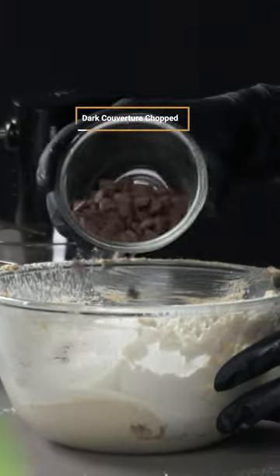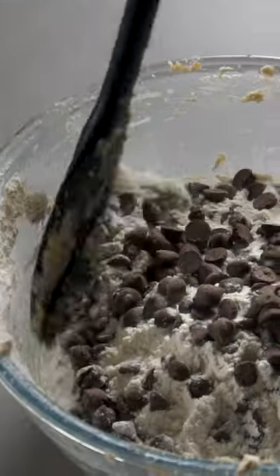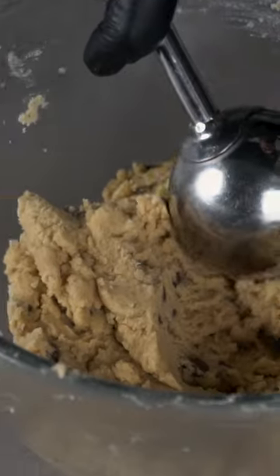And lastly, we'll add some dark chocolate chips and combine until we have a delicious cookie dough ready to be served.